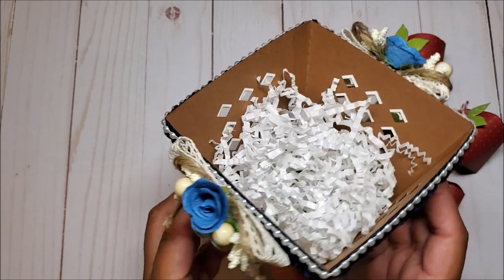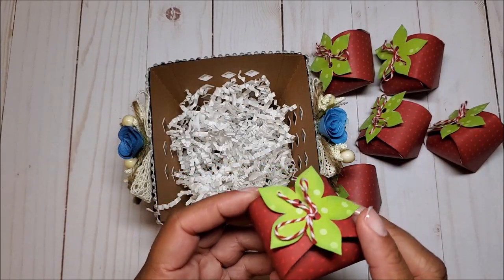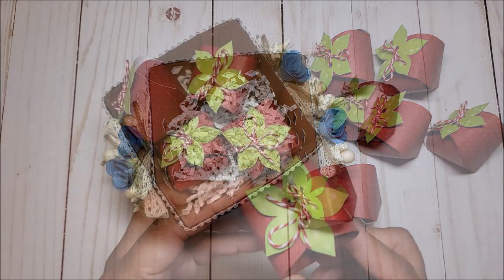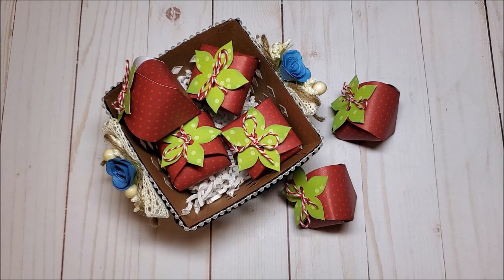This basket is fairly sizable — it measures three and a quarter inches by five and a half inches, and each of the strawberry treat boxes measure one and three quarters by two inches. Now that I've given you an overview of my strawberry basket, I'm going to gather my materials so that we can make this together. I'll be right back.